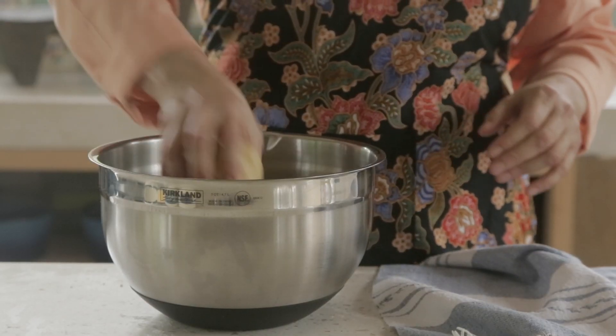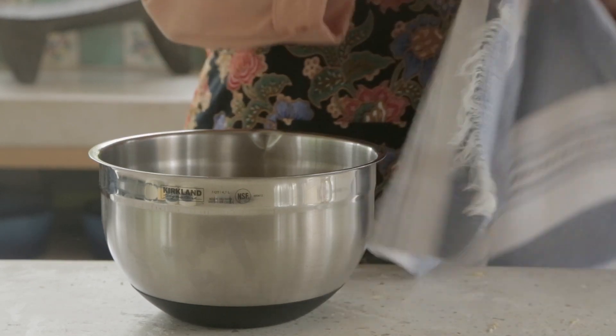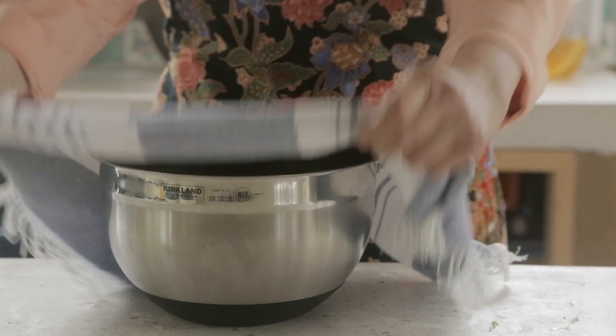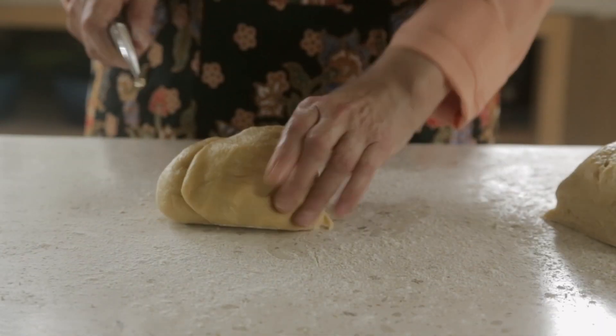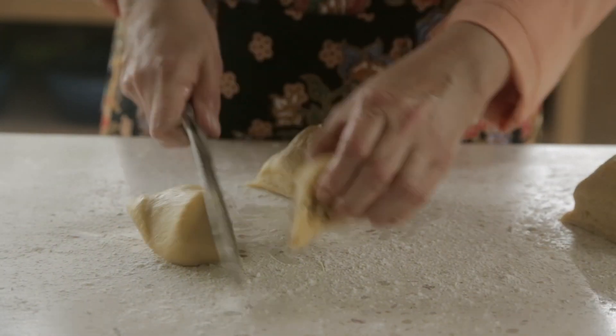Put the dough inside a bowl greased with oil. Cover with a wet rag and let sit in a warm place until it doubles its size, approximately one hour. Then divide the dough into eight equal portions.